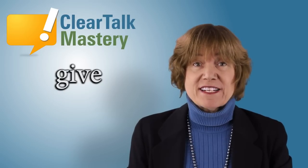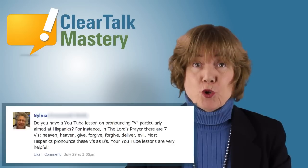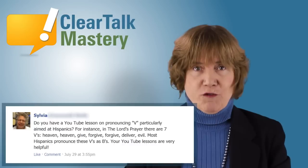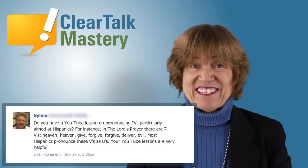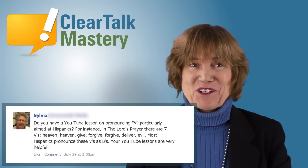We will use the word 'give,' which Sylvia requested on Facebook. Sylvia said: 'Do you have a YouTube lesson on pronouncing V particularly aimed at Hispanics? For instance, in the Lord's Prayer there are seven Vs: heaven, give, forgive, deliver, evil.' Most Hispanics pronounce these Vs as Bs.